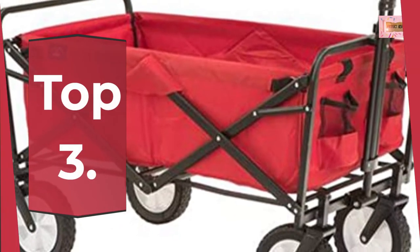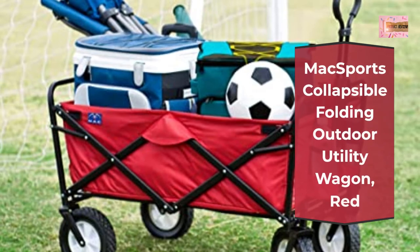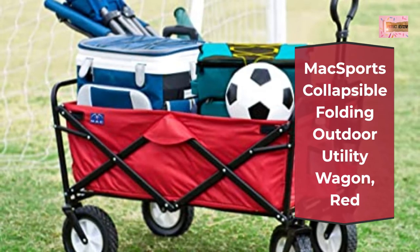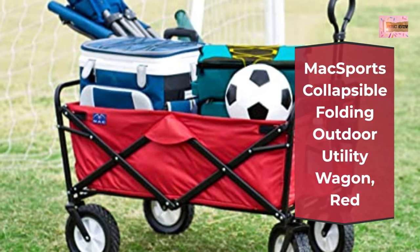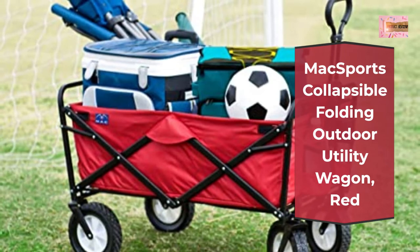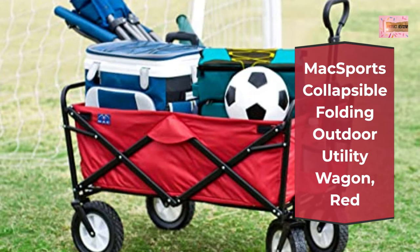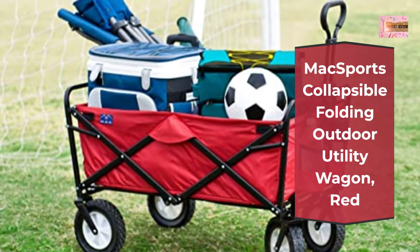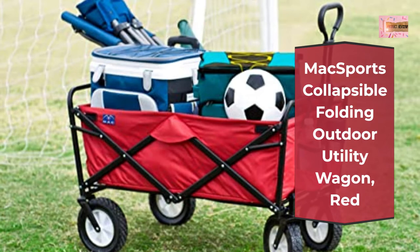Number 3: Mix Ports Collapsible Folding Outdoor Utility Wagon, Red. Large capacity, sets up in seconds, no assembly required. Outside dimensions approximately 35 inches length by 20 inches width by 23 inches height; inside dimensions approximately 32.5 inches length by 17.5 inches width by 10.5 inches height. Convenient compact storage — wagon folds to only 8 inches thick. Folded size approximately 20.25 inches by 8 inches by 29.5 inches and includes a convenient carry case. Weighs 24.5 pounds. The heavy-duty frame allows loads up to 150 pounds and the durable 600D fabric can be easily cleaned. UV and mildew resistant.